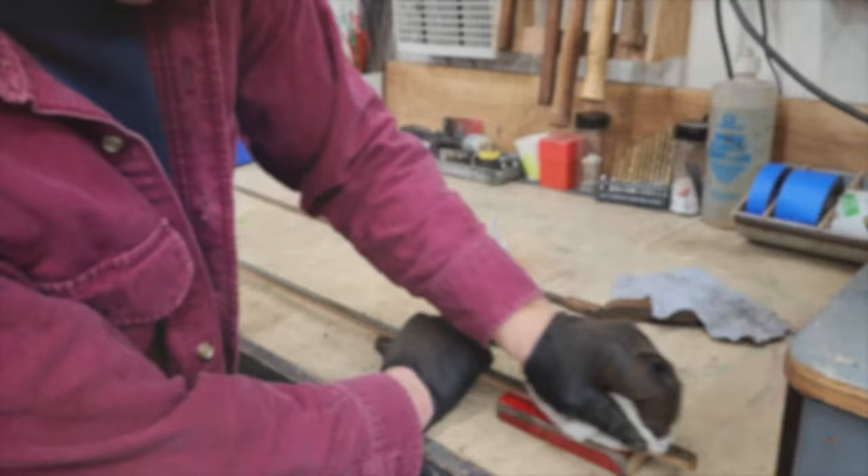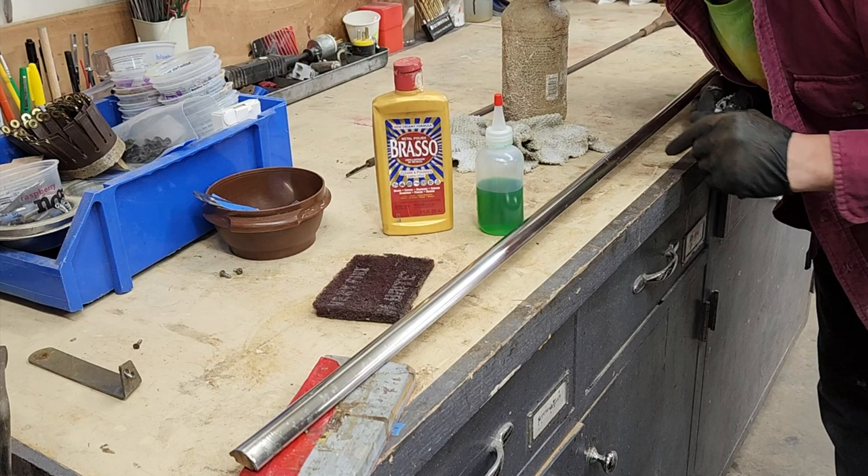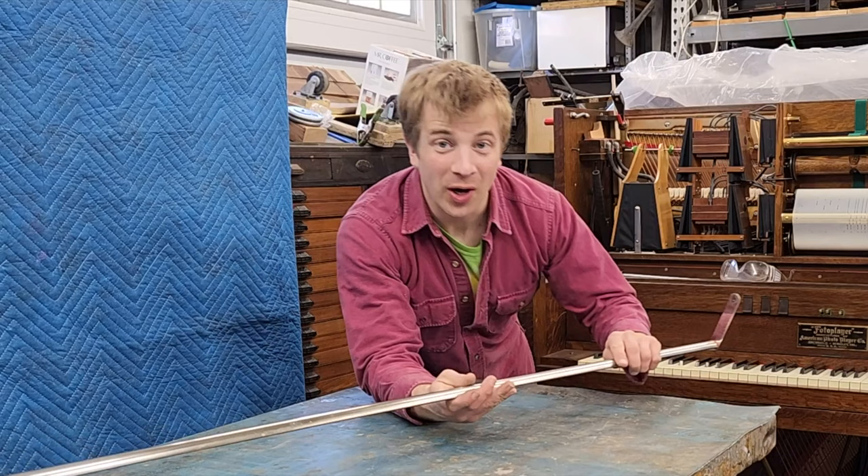Much better. I started out with Simple Green and very, very gently with a very fine Scotch-Brite pad, and then followed up with Brasso — not sponsored. The new rail for the harp guitar is cleaned up and I've got the scavenged brackets on.